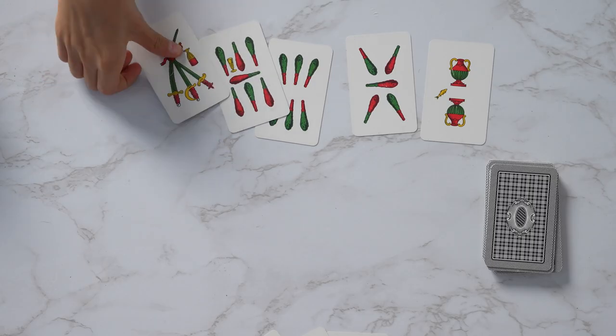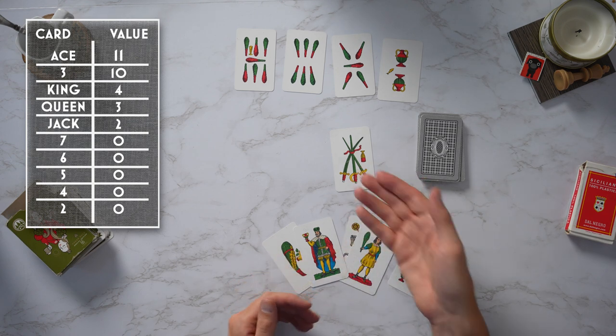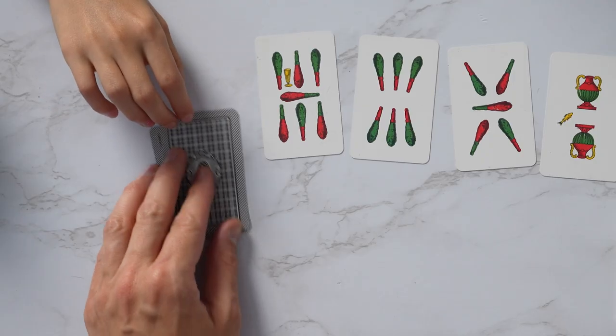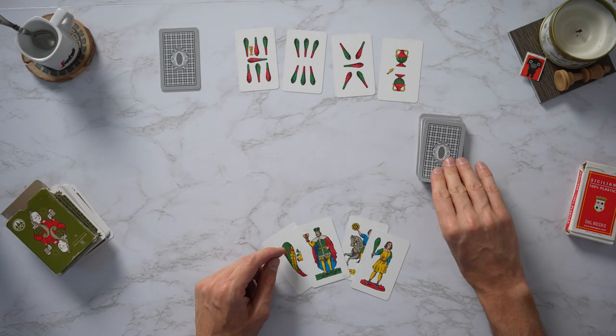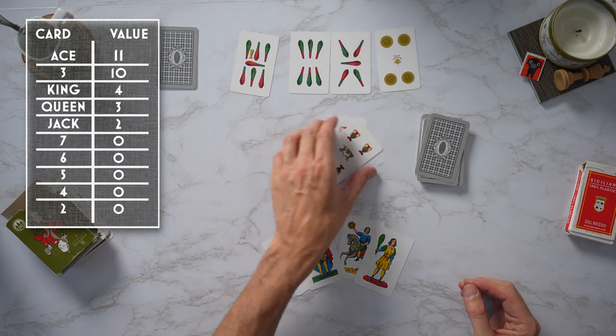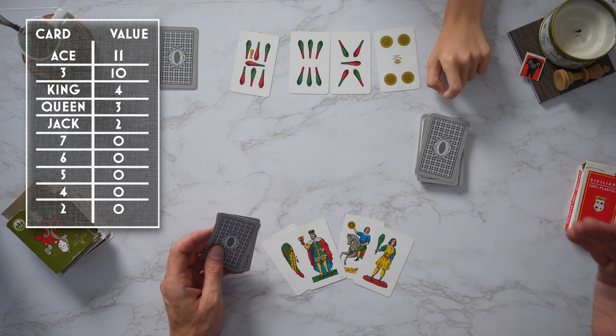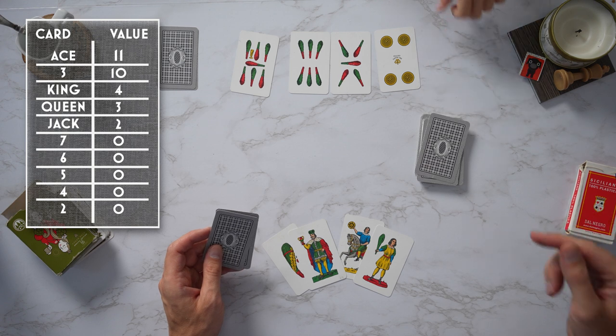Ellie starts with her highest card. I look at my cards — I don't have a Briscola suit, I can't win with a high card, and I don't have a higher sword, so I have to shed a card I don't care about with no value. Ellie wins that card and puts it face-down next to her — those will be her points at the end of the game. Since she won, she gets to pick the next card. The cards go: two, four, five, six, seven, Jack or Fante, Queen or Cavallo, King or Rey, then three — which is untraditional — and the ace is the highest card.